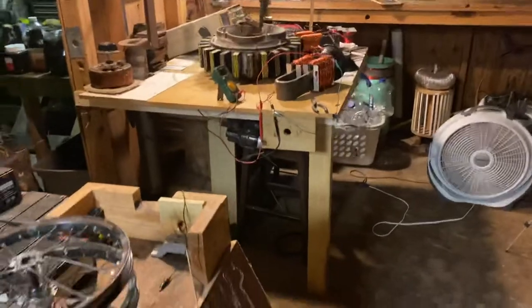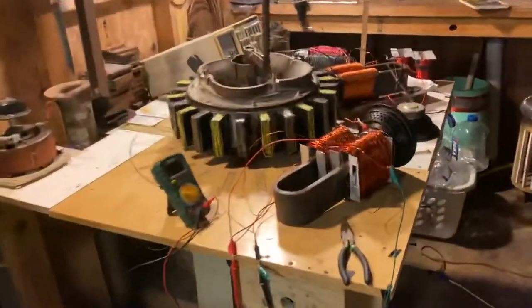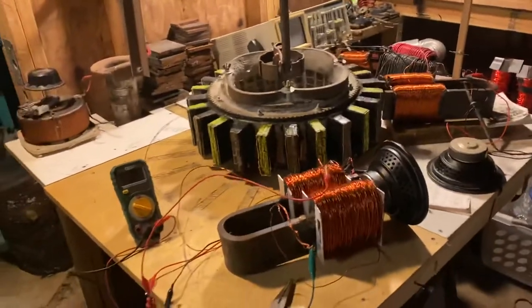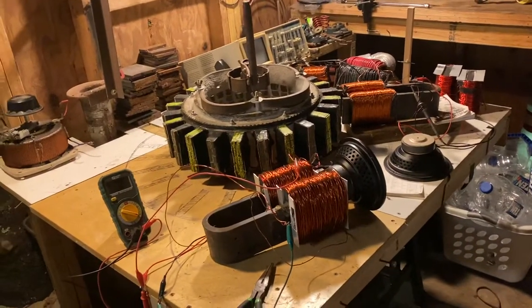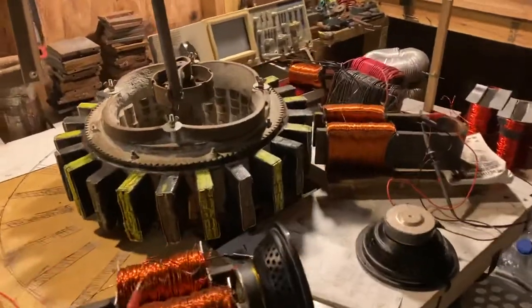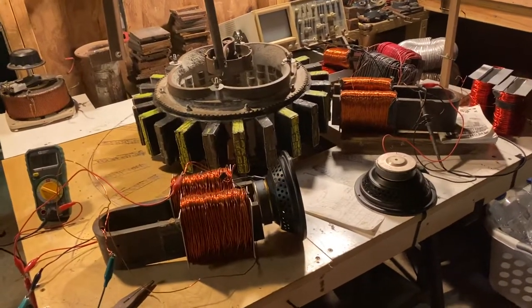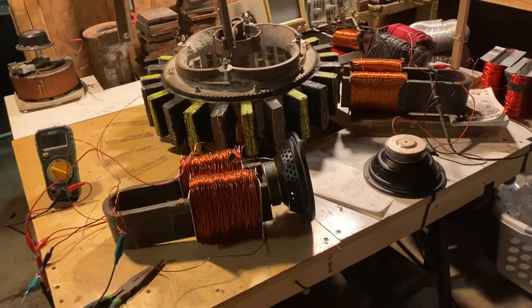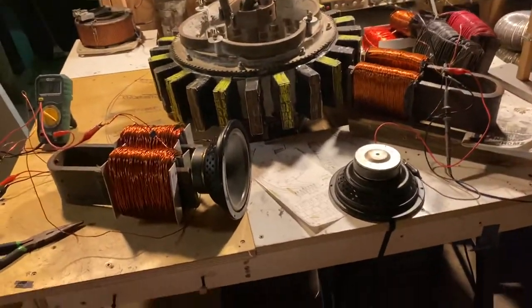Hello, my fellow YouTubers, this is Roy back again. Exciting stuff tonight — we're going to work with longitudinal waves, and tonight we're dealing with sound waves, which are longitudinal waves. They have the same characteristics, so we're going to deal with sound waves tonight.